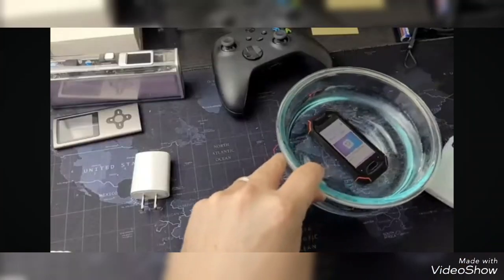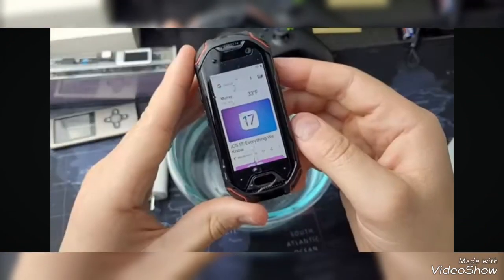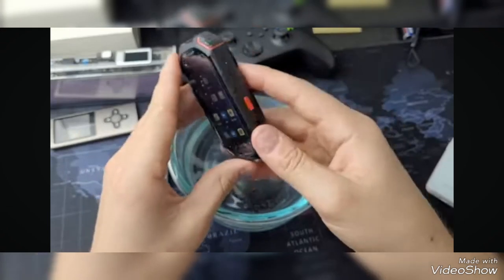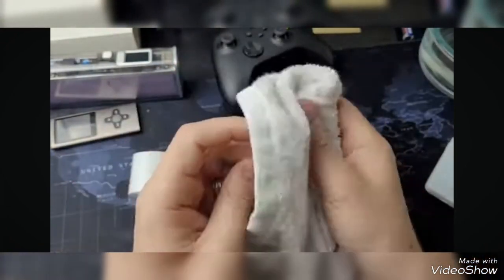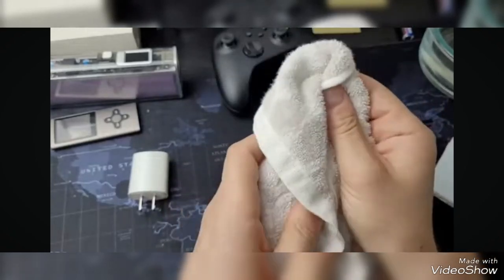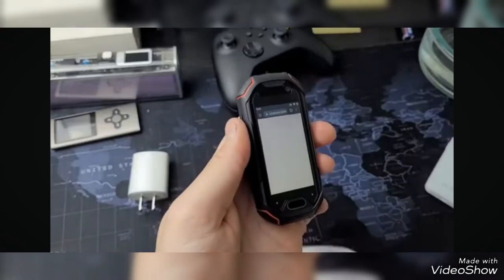After using the Atom for just a few days, I'd have to say that it is my favorite mini smartphone in my collection, and today I'll tell you why. One of the main reasons I like it so much is for its durable design, which I'll go over after I'm done drying this off. I'm glad to see that it really is IP68 rated.